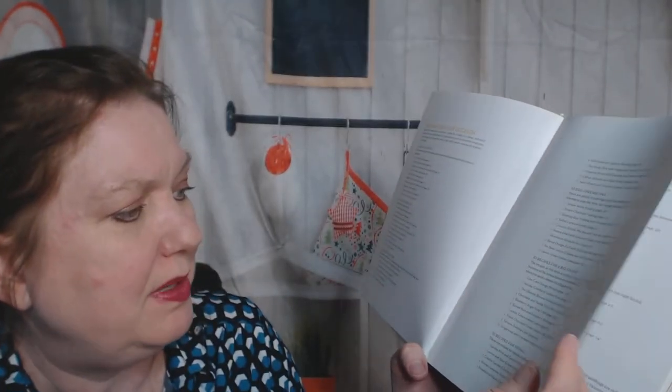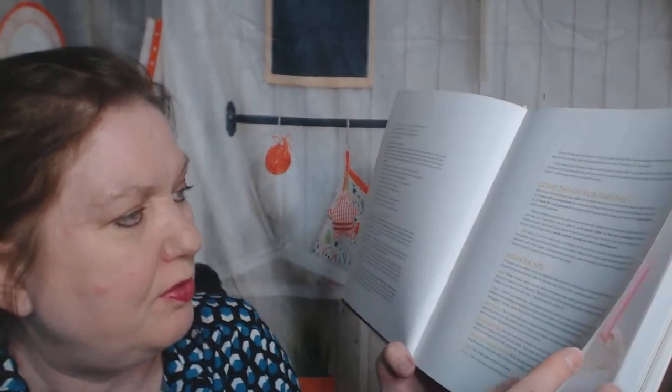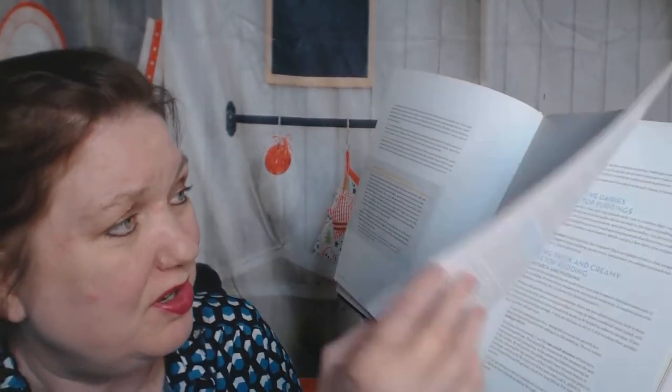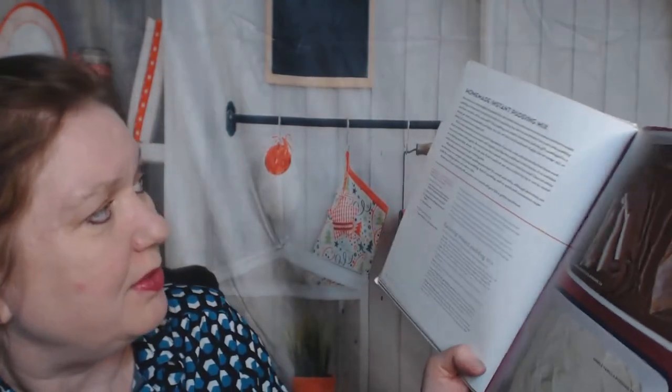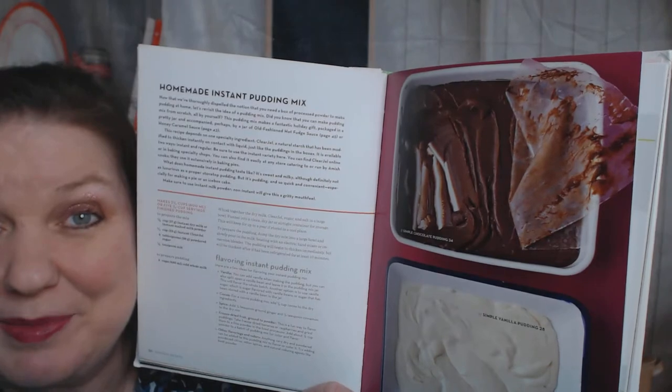Lots of recipes for a big crowd, lots of indexes of things to look up, but we're just gonna flip through. There's a lot of info about puddings, going on and on about puddings. I guess if I was gonna try and make one, I need that homemade instant pudding mix.